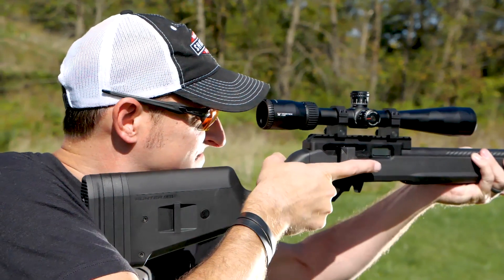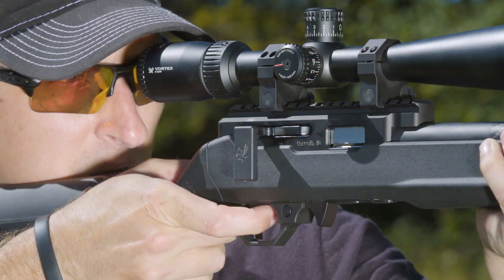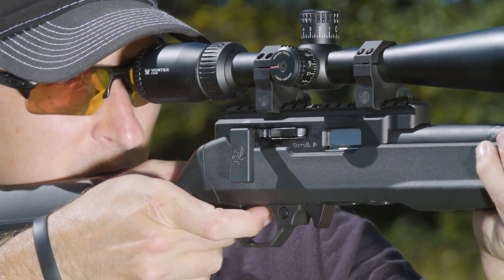Optimized for long-range precision rimfire competition shooting, the Summit has 20 MOA built right into the rail. This will give you maximum elevation on your optic. It also has a crisp, clean 1.75-pound trigger pull.